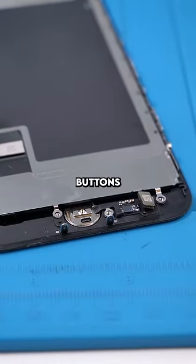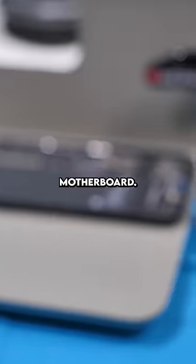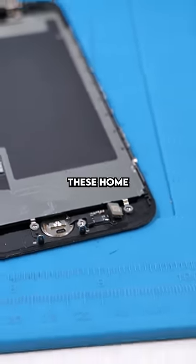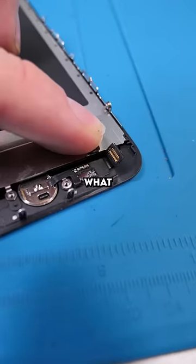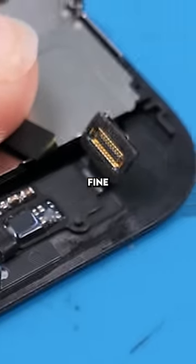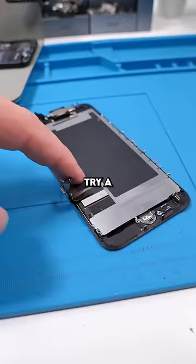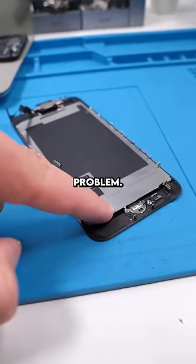The reason these home buttons are so hard to fix is because they're paired to the motherboard. If you do replace it, you'll always lose Touch ID — only Apple can pair these home buttons to those motherboards. So what we'll do is look for any tears, and it honestly seems perfectly fine. Because this home button is connected through the screen and then to the motherboard, we can try a new screen and see if that fixes our problem.